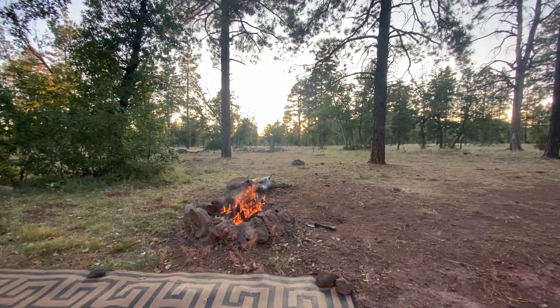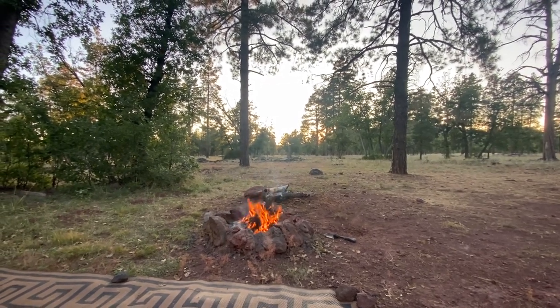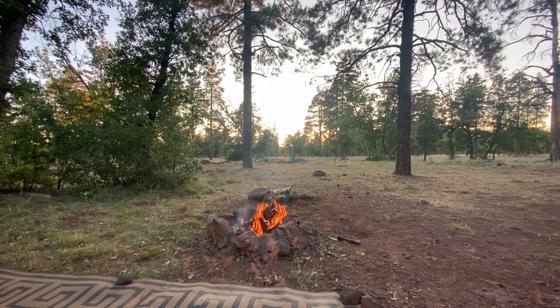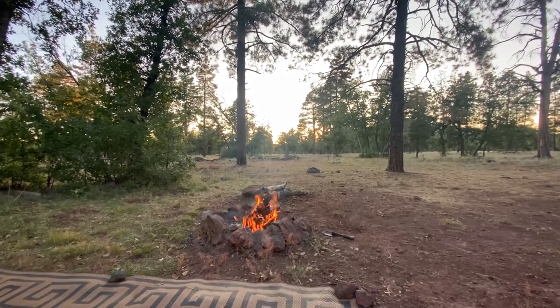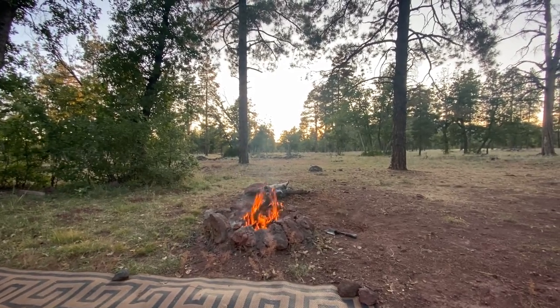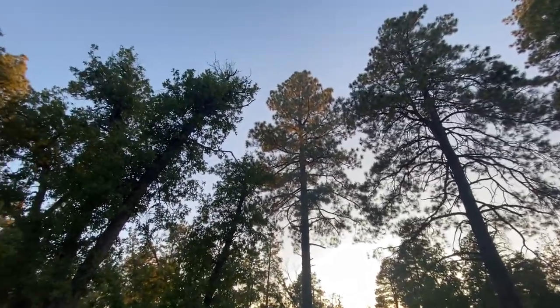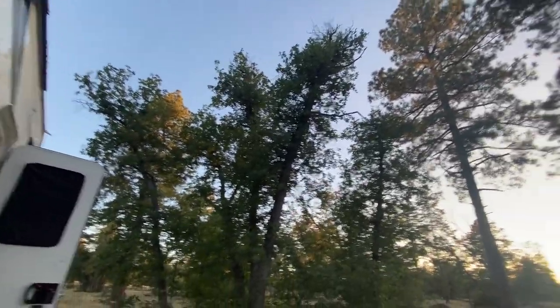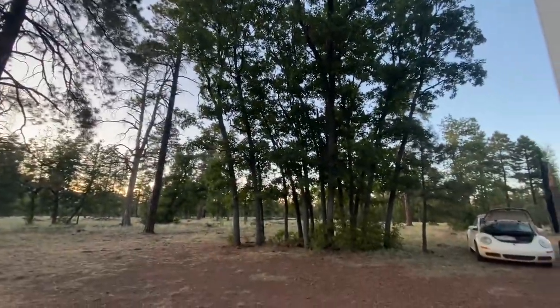Sunset is technically in about 15 minutes, but you can see it just went behind the trees. I really love this campsite because that little opening gives me the most sun all through the day. Today's high was like 62 degrees; later in the week it may get up to about 70. I've got trees around me, but as you can see, open skies above me.